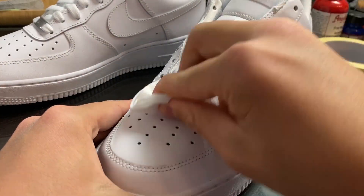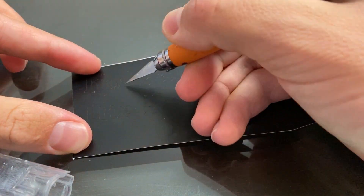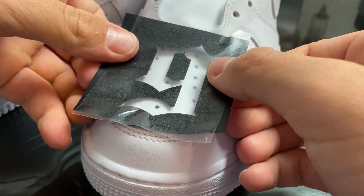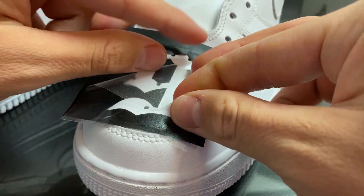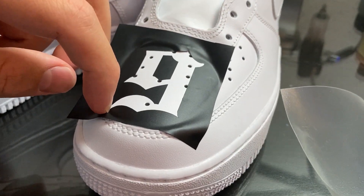The next step is taping up today's custom. I'm also getting the stencils ready which we need for the 6 9 design. Make sure to place your stencil symmetrically to the surrounding leather panels.